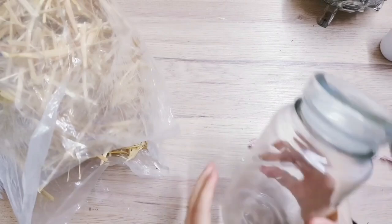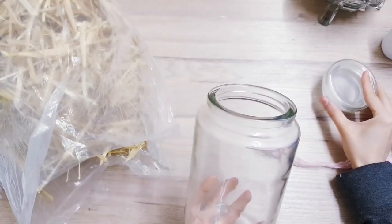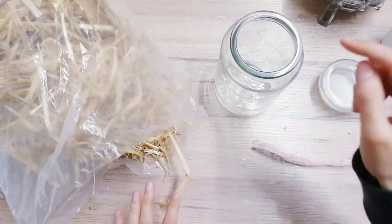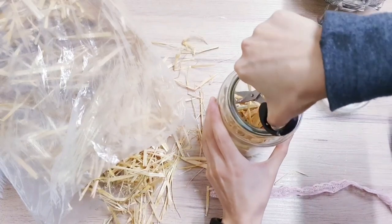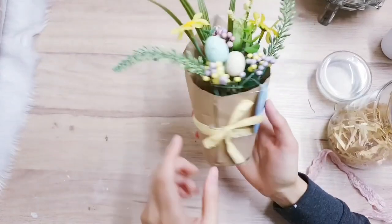For the final DIY you're going to be starting off with a jar, then remove the lid. I'm also going to make use of some straw and we're going to fill the jar with the straw. If there are any long bits you can always cut them just to neaten it all up.